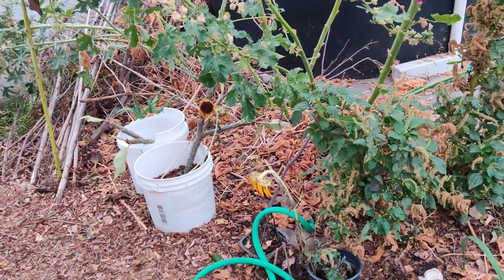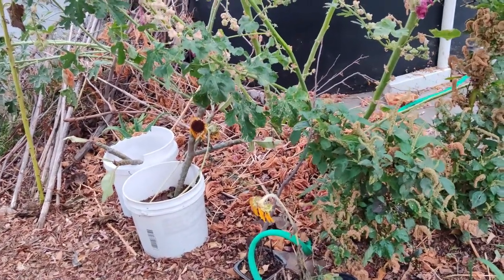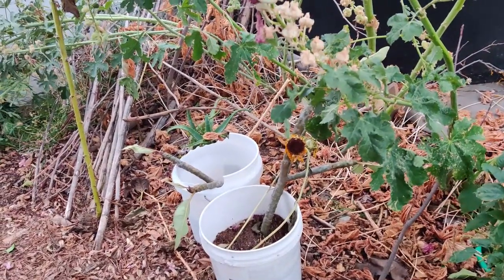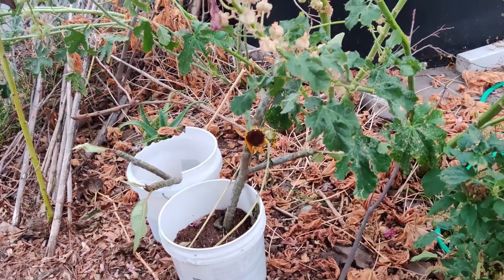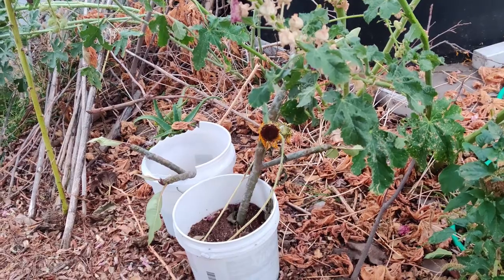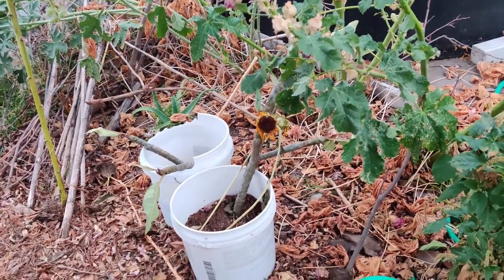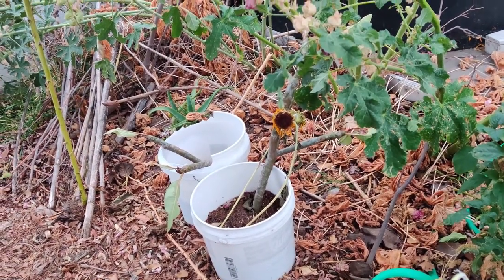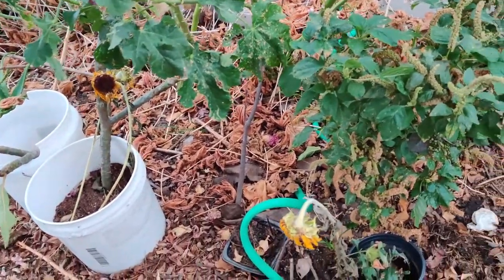I haven't been watering it because plumeria love dry conditions like cacti. If you ever think they need water, they don't — because if they get waterlogged or wet feet, they will start to shrivel and rot at the bottom. So I try to leave it alone like a cactus. And then I have one more thing to show you.